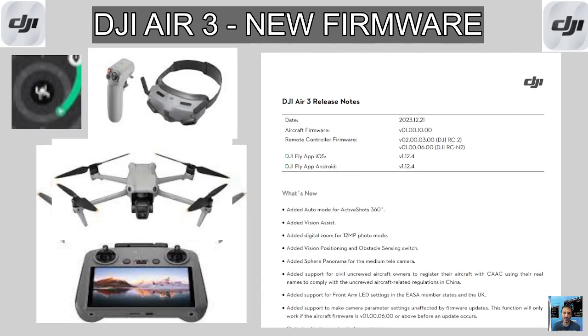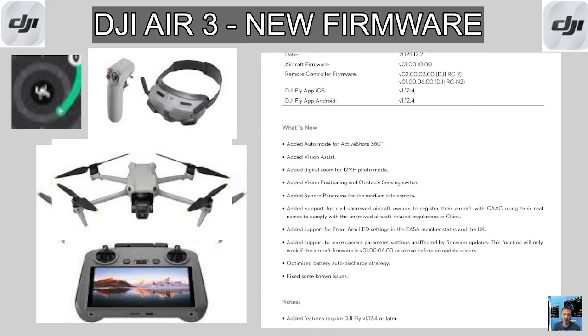So there you are — all the version numbers will be in the description. I'm going to use the software on my PC to update this. Of course you need to update the firmware in everything: the remote controller, the drone, the goggles, the app — everything will need to be updated. Then you need to pair in the usual way. Thanks for watching my YouTube channel Hamtech. Bye for now, 73.